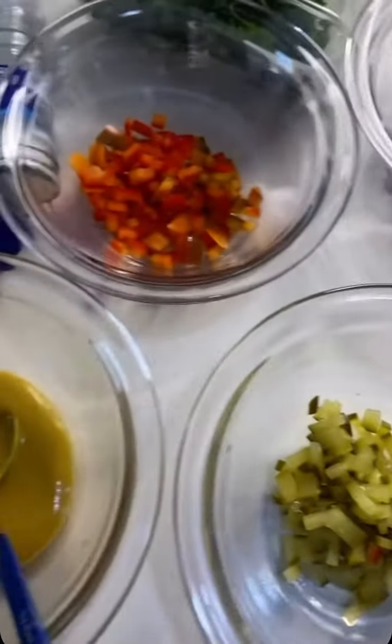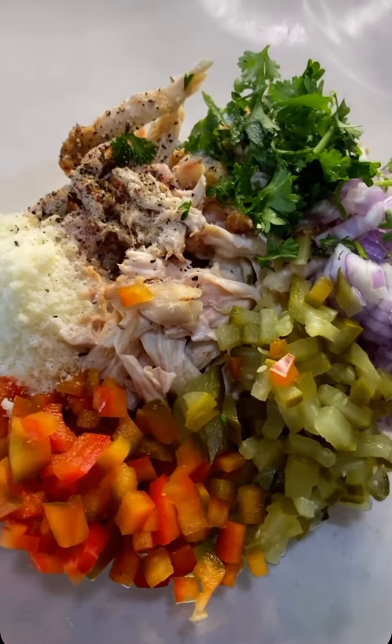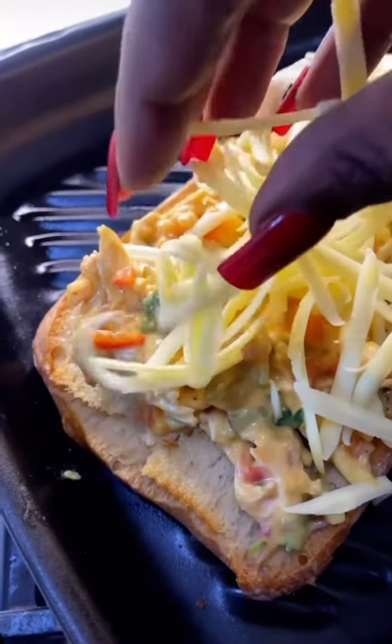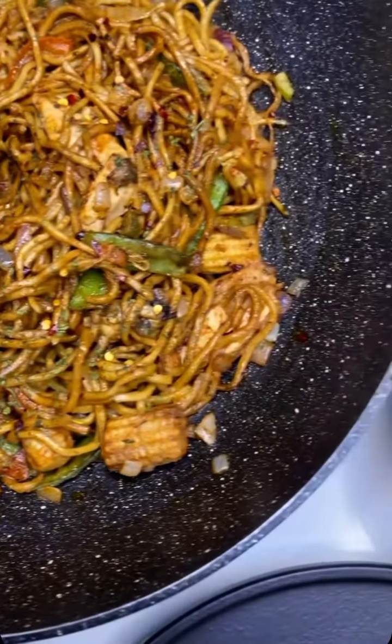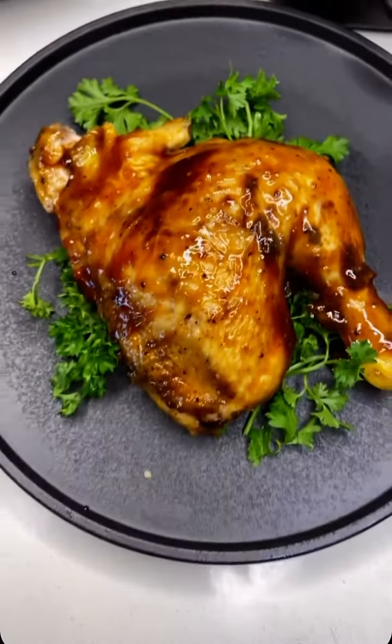Now we're making chicken mayo: gherkins, mayo, peppers, onions, mustard, mix it together, chicken, parsley, and some parmesan. Toast your bread, put the mixture on top, add some cheese - and everything comes together just like this. With a full chicken, y'all gotta give it to me!